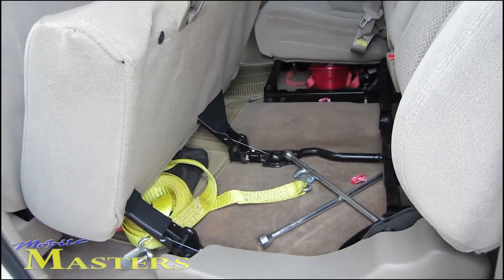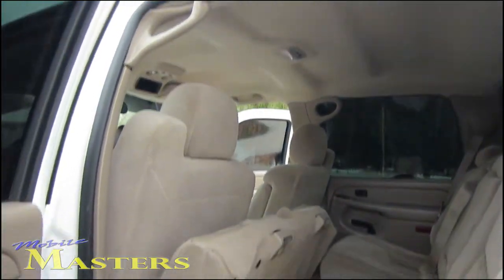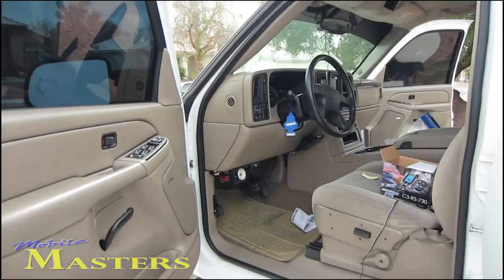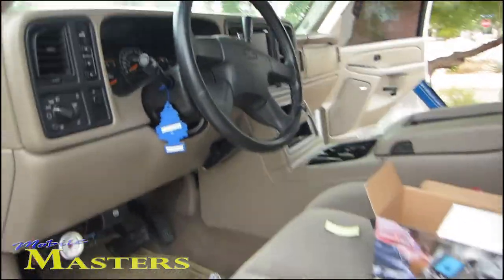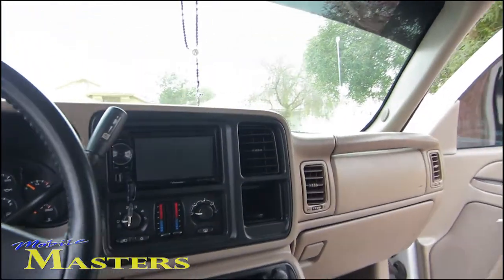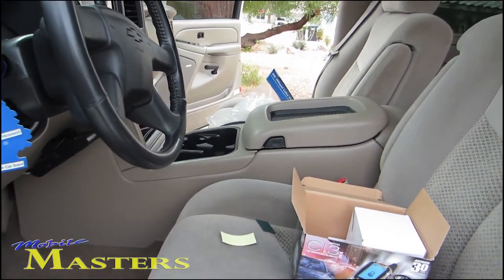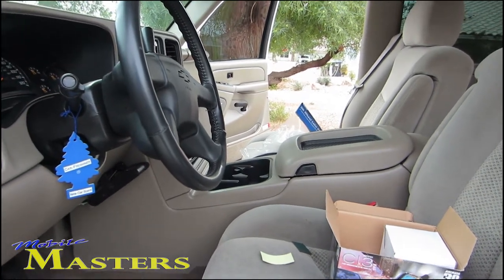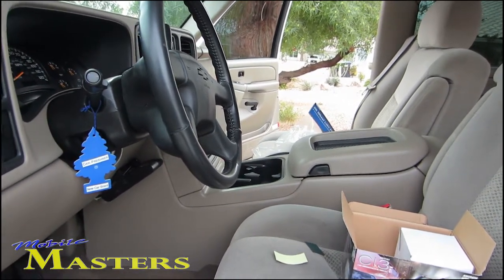We're going to be doing a custom box under the seat. We're going to do an overhead, and in the front. You're not going to see a whole lot of much. We're going to use the same stereo and save the Bose speakers. The center console is going to have to come apart because we're going to bypass the Bose amp, and we're going to use our new Rockford amps. I'll show you that stuff later.